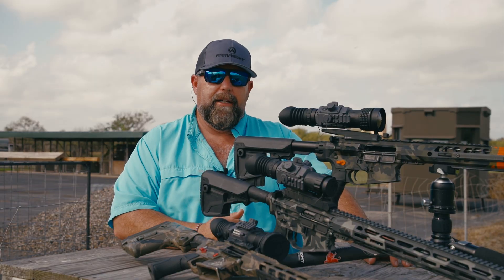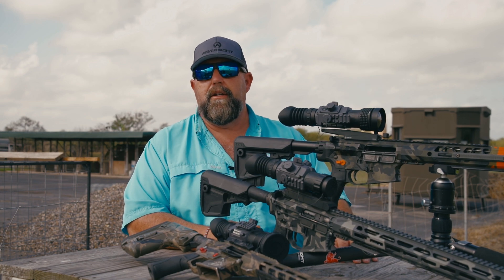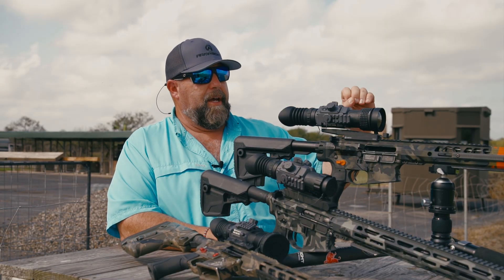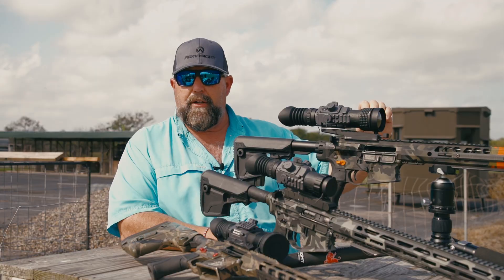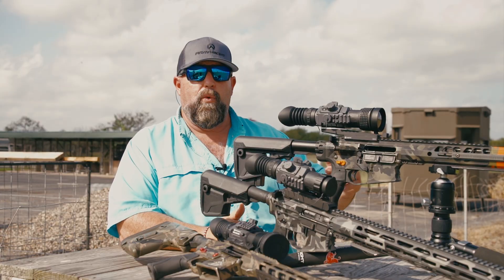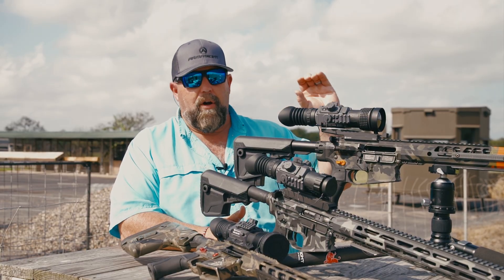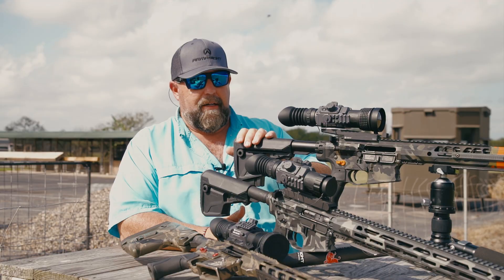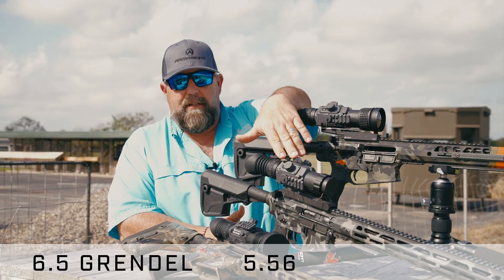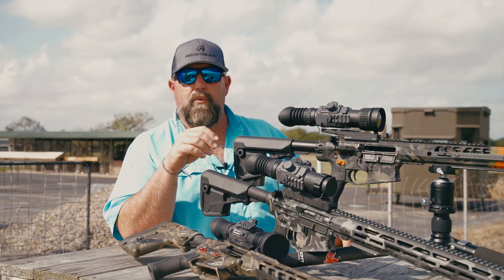Typically for me I like the zero at 100, but this created a really interesting conversation at camp — if I'm zeroed at 50, what is my point of impact if I'm shooting at something that's 25 yards, half that distance, or twice that distance at 100? So we set up a little range. We're all zeroed at 50 yards. I've got a 6.5 Grendel, a 5.56, and a 6 ARC, and we wanted to see where those impacts were.